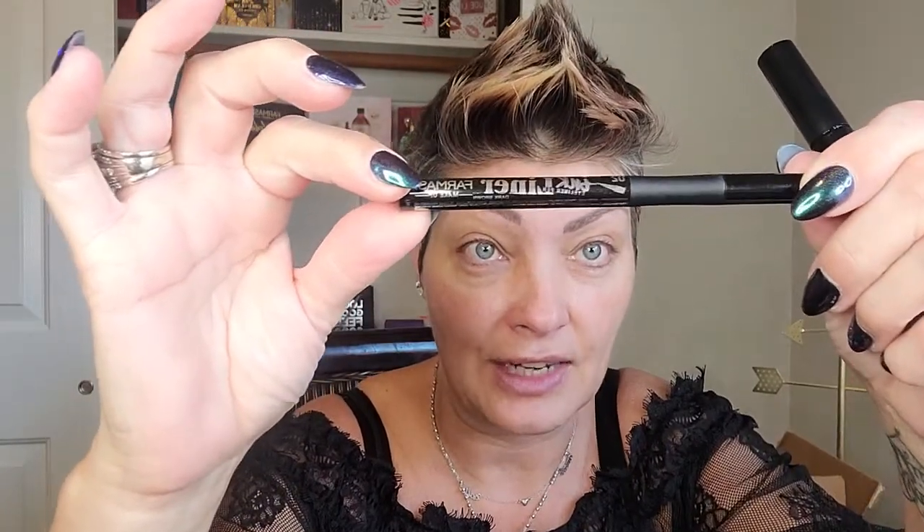If you have a little bit more sparse brows, I've been using our ink liner in the color Brown — you can see the end of the tip shows that it's Brown. This is the Brown one along with our B Fit clear brow gel mascara. I love this stuff. It does come in different colors — we have light, medium, and dark.